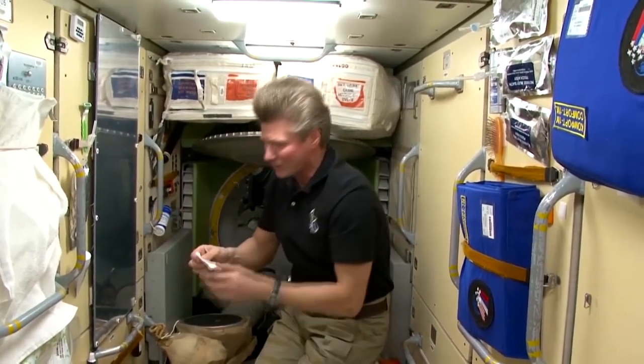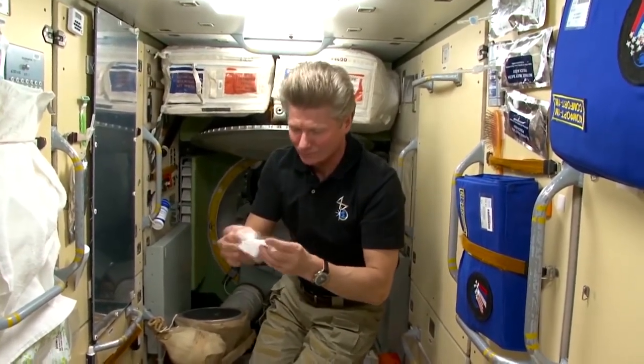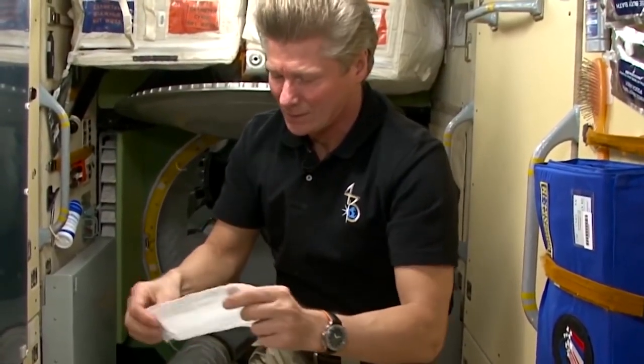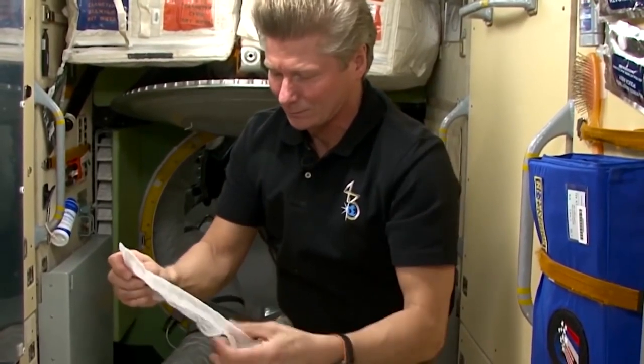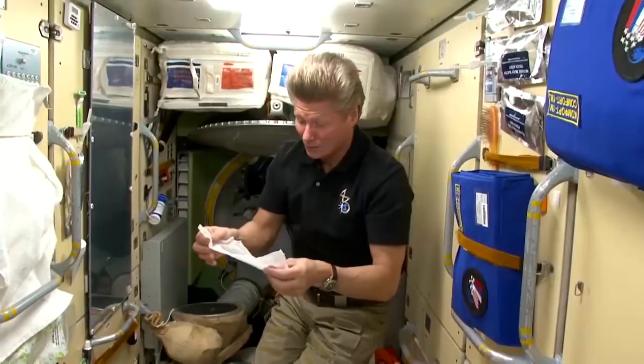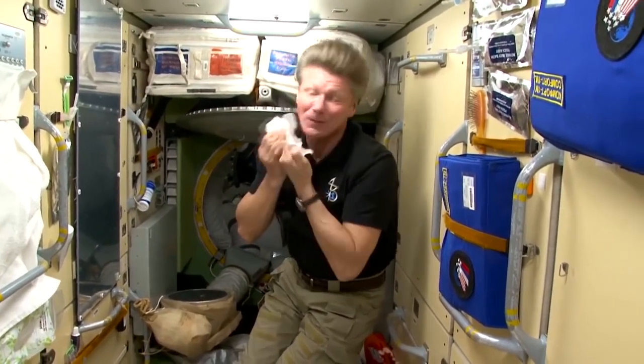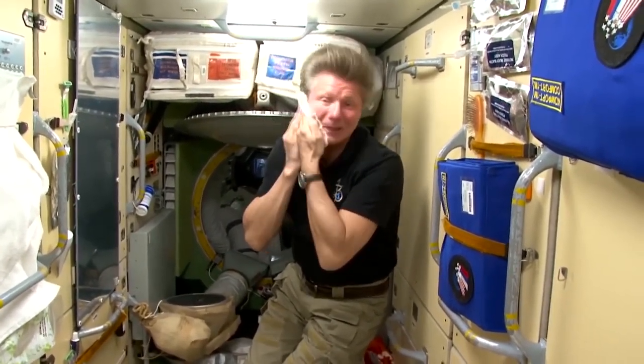At the station it is necessary to fight for every gram of water. The more we save the better, because there is a water cycle. The less water will have to be delivered from Earth.